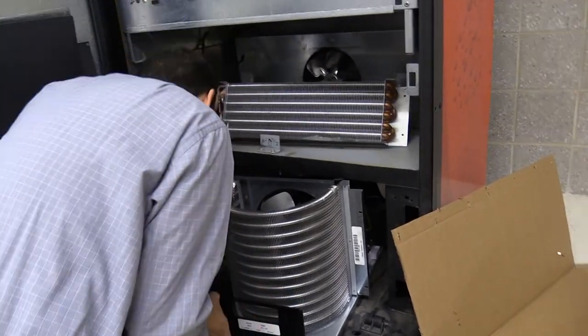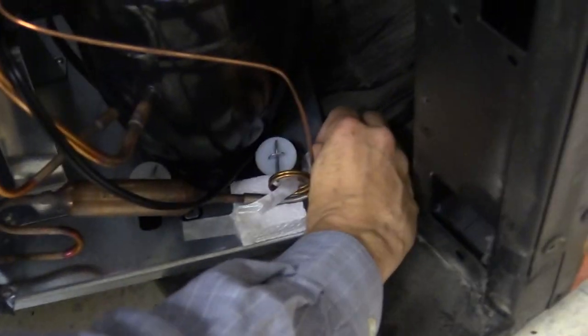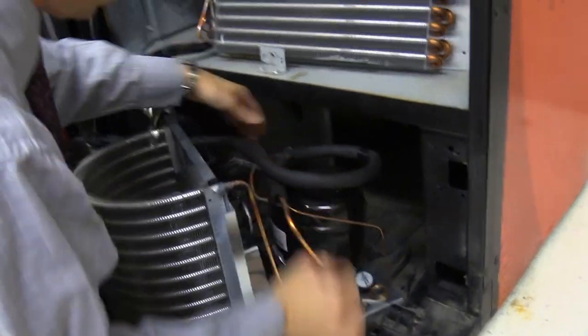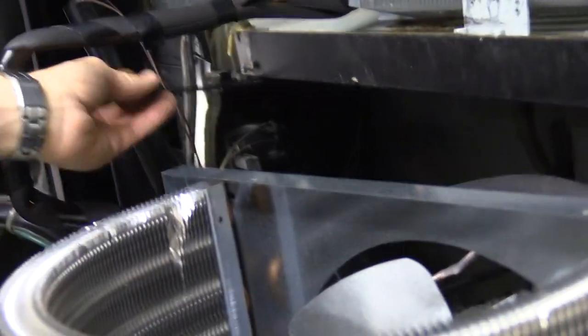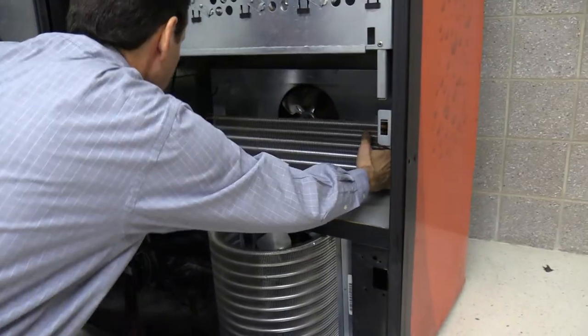These little pieces of styrofoam need to come out too. Unloop your power cord because you need the full length of it to reach the power brick where it plugs in. Now feed that power cord around the back and get it into the little indent in the corner — there's a little wedge for you to route this power cord out of.